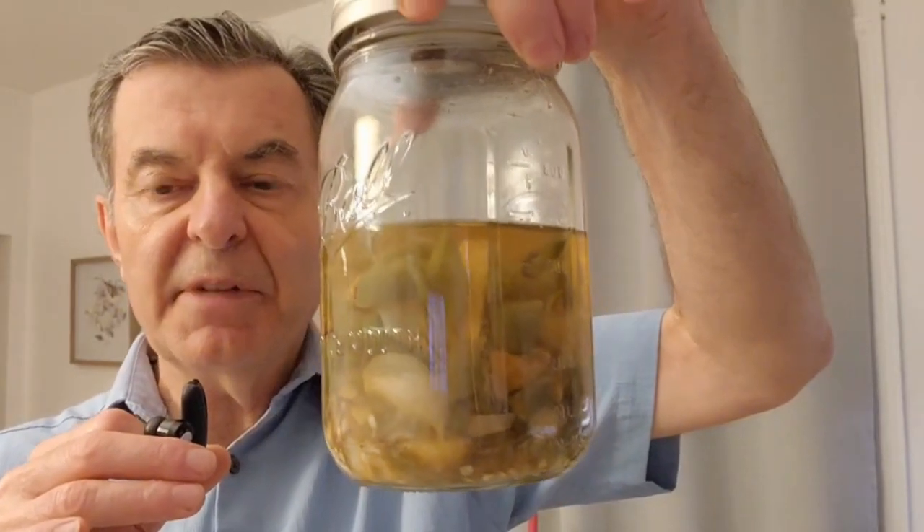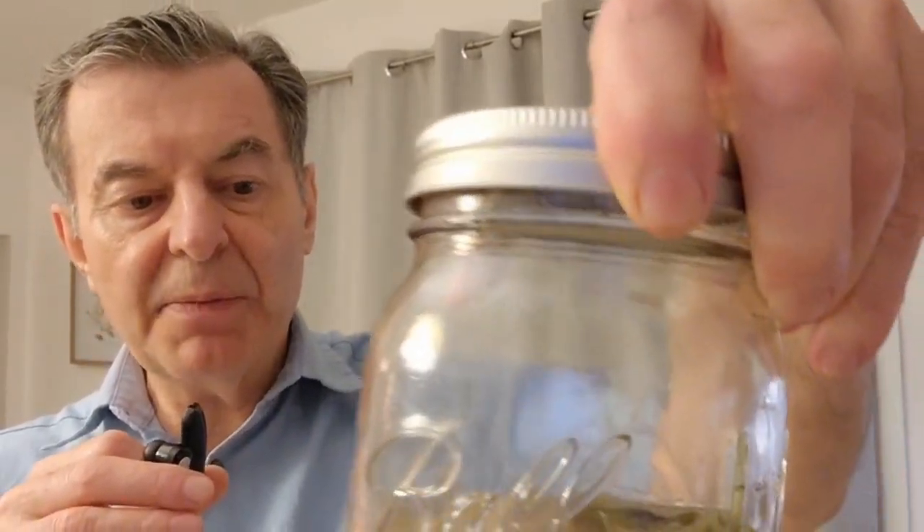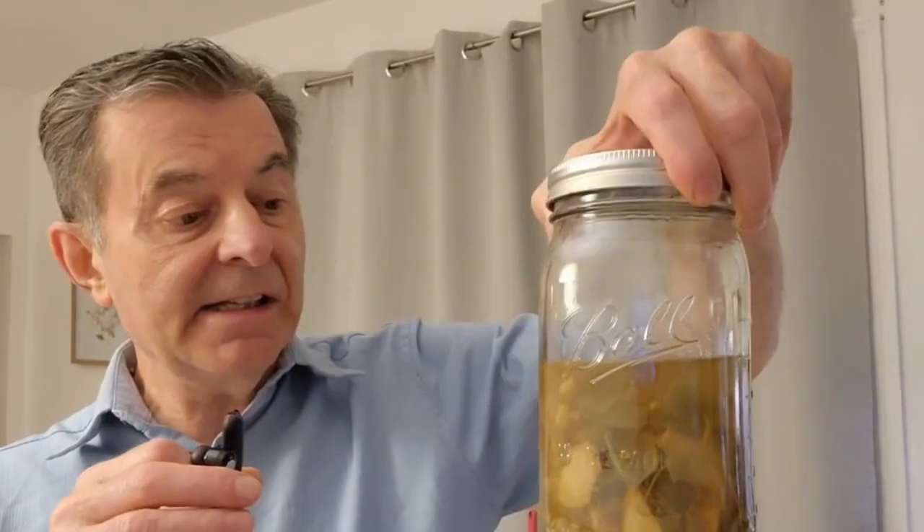This one is for viruses — to build your immune system. You want to take a shot of this every once in a while. It's got hot pepper, garlic, ginger, horseradish, turmeric — a lot of turmeric — just a powerful immune system builder to help you with colds and flu. That's what I do with apple cider vinegar.